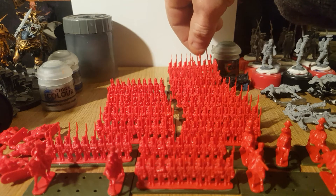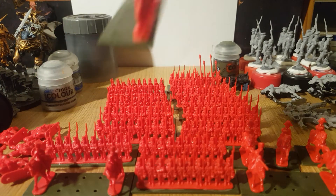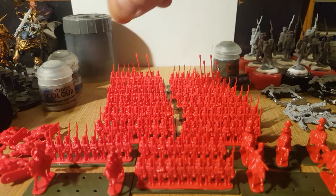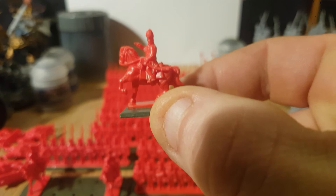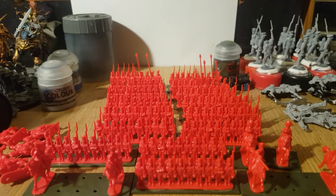I've thought long and hard about this. I've done one single thing, and it's nice and easy to hold while I paint it. I've also put the generals on the bases, so it's nice and easy to paint.